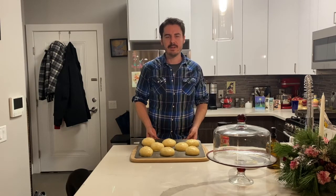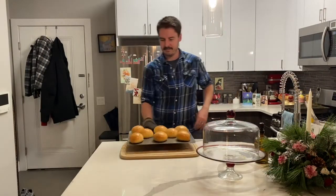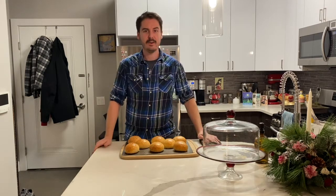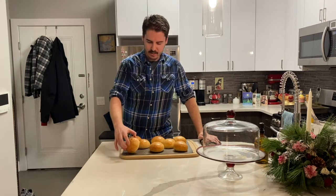My oven is nice and hot at 375°F. These are going to bake for about 15 to 18 minutes. Just check to make sure they're not burning too much — once they're nice and golden brown, they're done. And here we go: after 18 minutes we are all baked. Nice golden tops and a shiny crust.